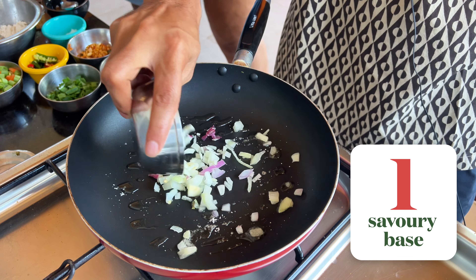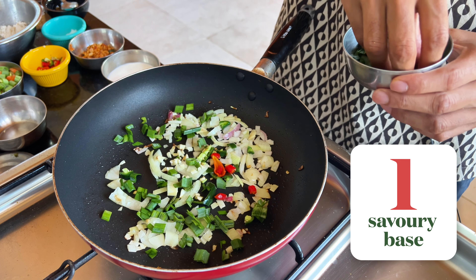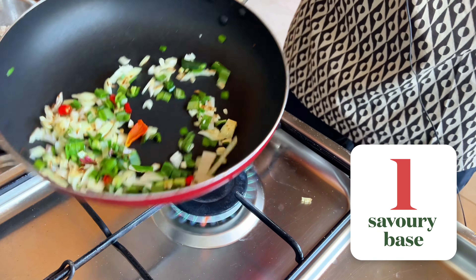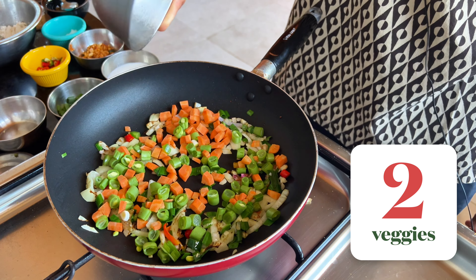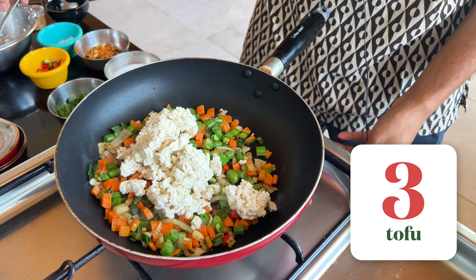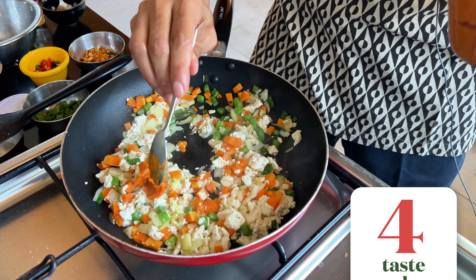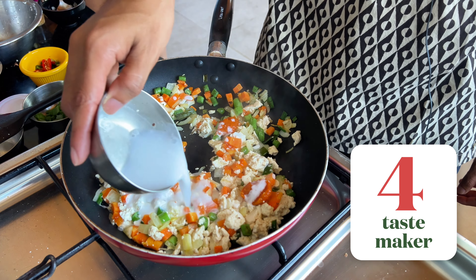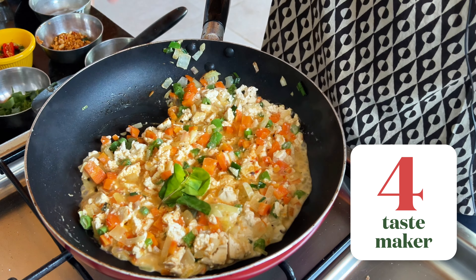For the savoury base, it's onions and garlic followed by a mix of spicy and mild chillies, and some spring onion greens. I like to toast half of it because it gives it a great flavour. For the veggies, it's beans and carrots — these are locally abundant, cheap and of very good quality. Once you get a bit of a sear, you can go in with the tofu. And finally, it's time for the tastemaker — some of that lovely aromatic sambal, and a bit of coconut milk. To exaggerate the fragrance, we'll rip up some lime leaves and add them in.